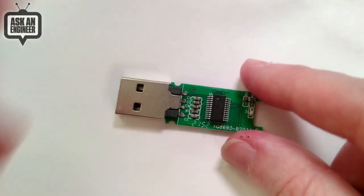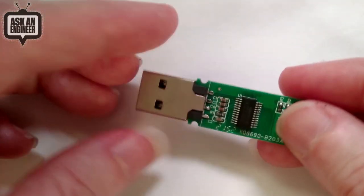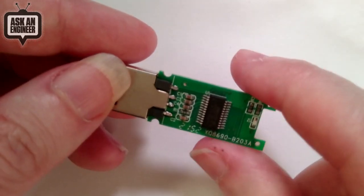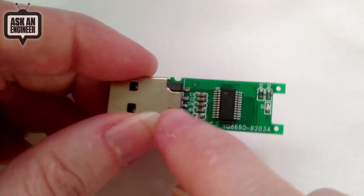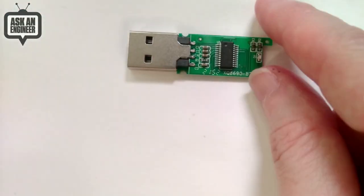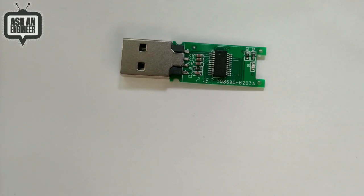It just has a USB-A connector, but it's uncased — so if you want to 3D print, make a mold, or do something funky, you can. You could put a lump of clay on it, let it dry, and you've got a very low-cost gift — a pet rock with some files on it. You can also remove the USB connector and solder it directly to your single-board computer: 2 gigs of flash memory soldered right on.